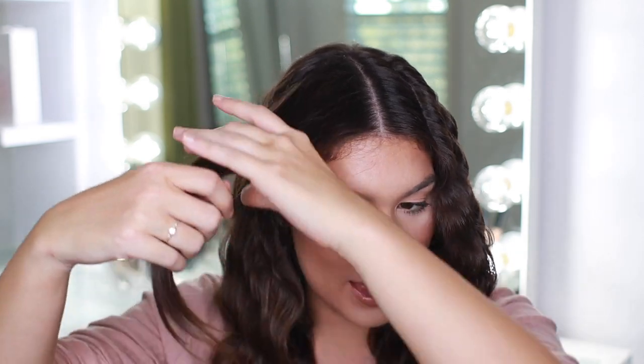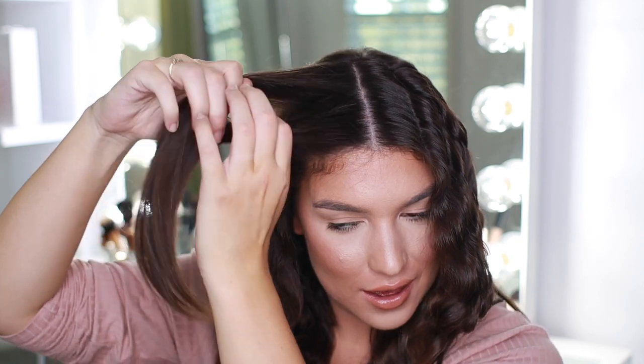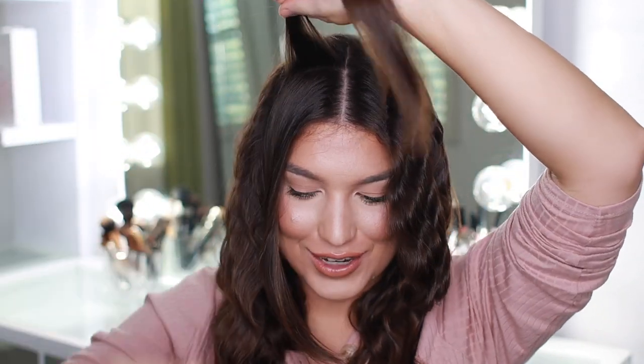Oh my gosh, do you guys see these waves? The way they are shining in the light — I am so happy with these. I can't wait to be done with my whole head and style my hair a little bit. Two curls left and then we get to see the finished product!